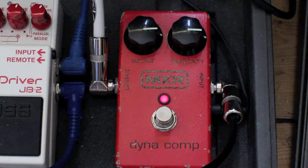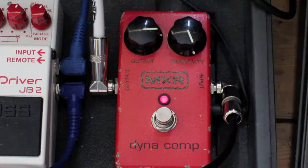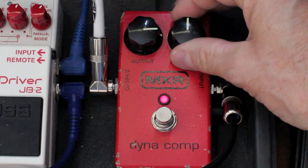Let's try some analog. That's got a nice chewy sound to it — very pure analog. Nice and squishy; some people don't like that. I love it.